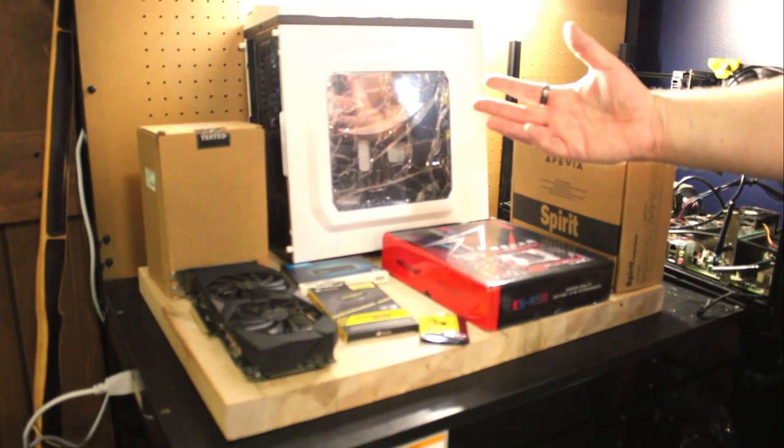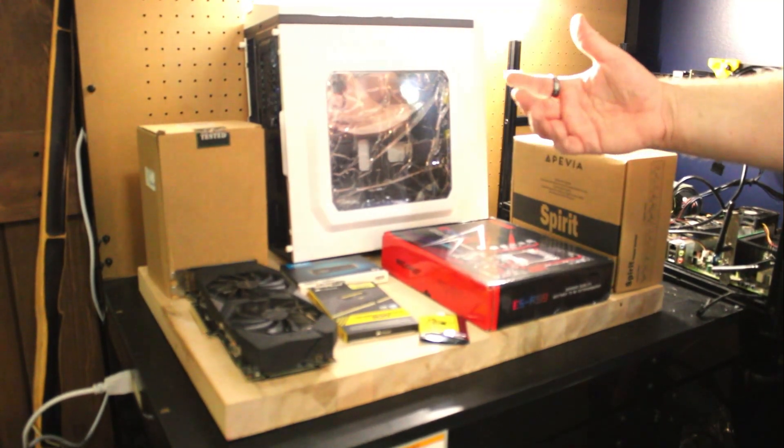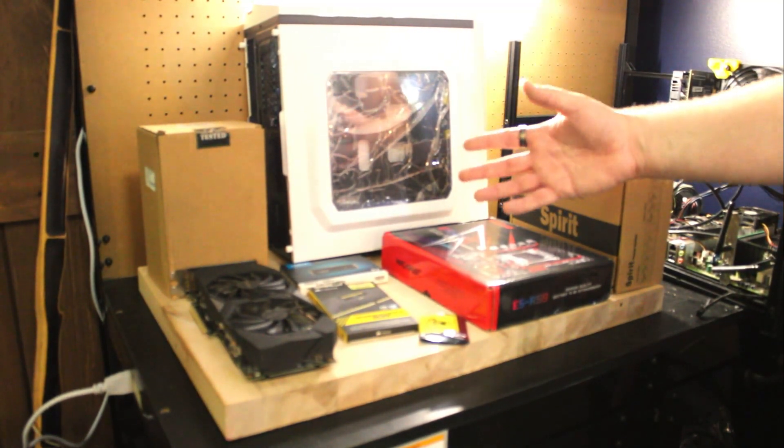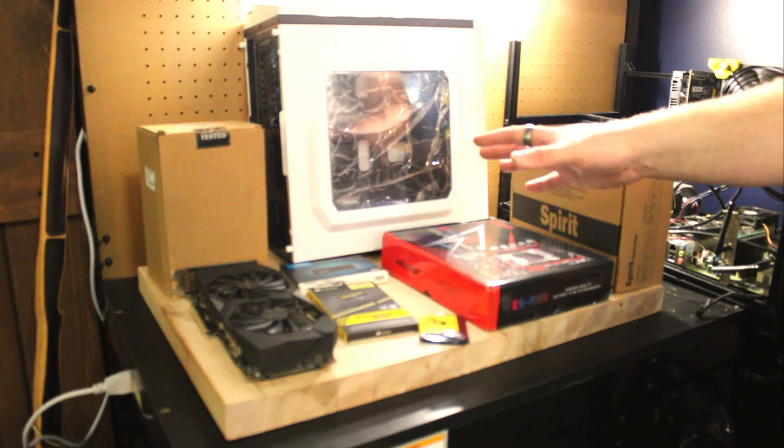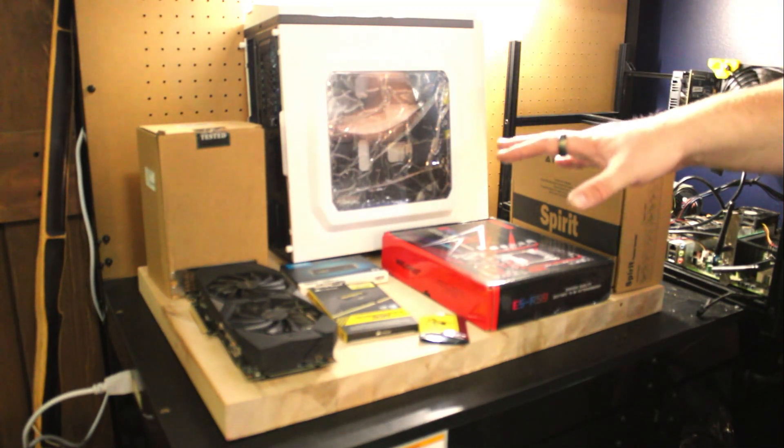Hi everybody and welcome to my first video ever on YouTube. For this first shot at all things tech, I wanted to look at a cheap way to build a game capable system. I've assembled a whole bunch of different components found from the web, trying to do this just as cheap as possible.